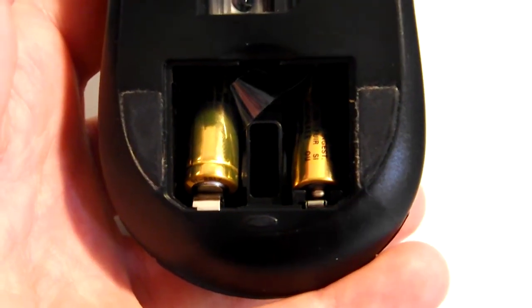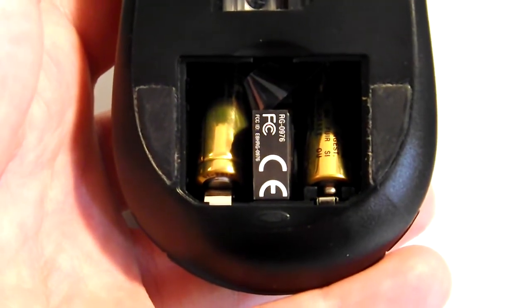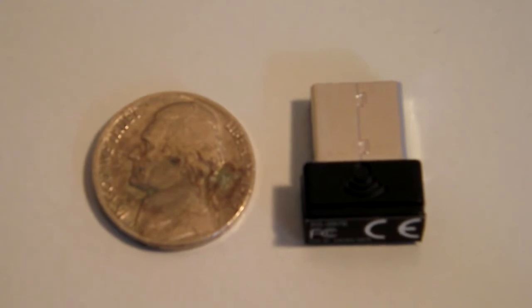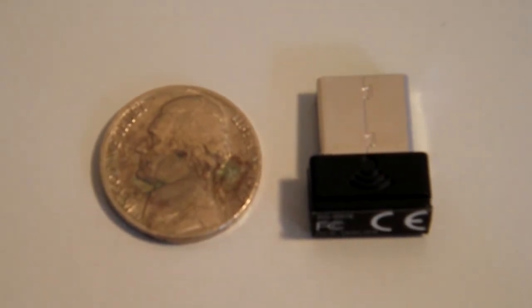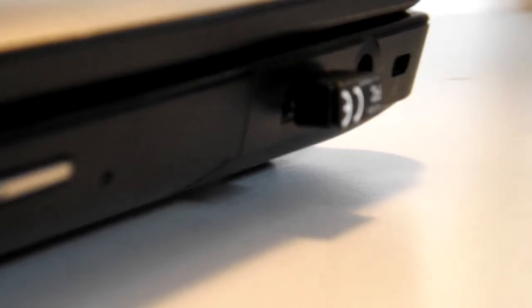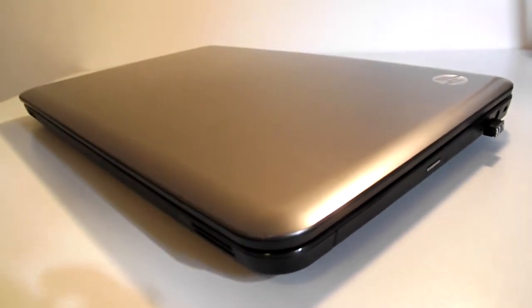So if you're traveling with this mouse, you don't have to worry. You can just pop the nano receiver right in between the two batteries and you're good to go. The best thing about this nano receiver is that it's so small you would never even notice it in your computer, so you could just leave it in there the whole time and forget about it, and you're good to go with your mouse 24-7.